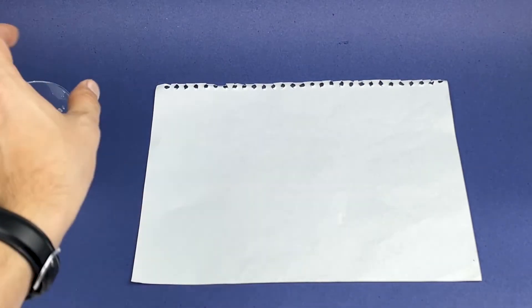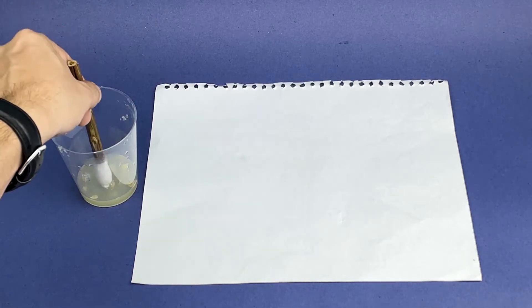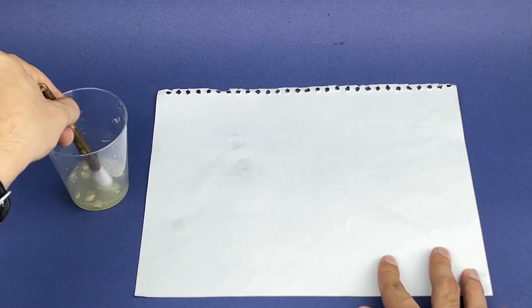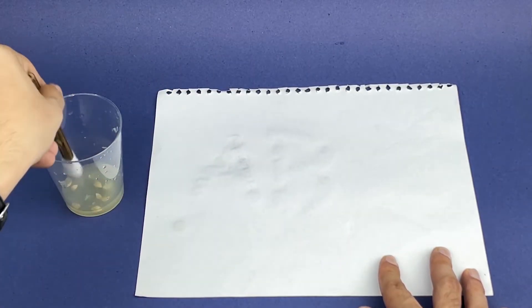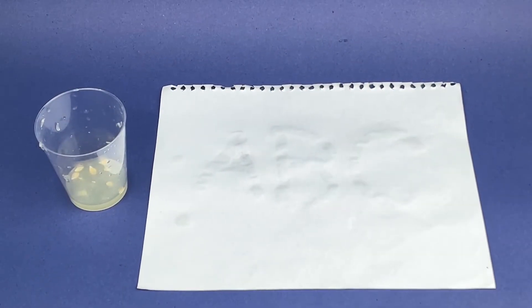Now place the paper on the table, dip the cotton stick into the lemon juice and write anywhere you want on the paper. Leave it for a while and let it dry. You will see it becomes invisible.